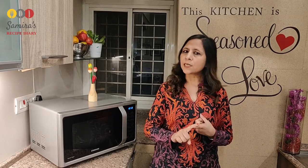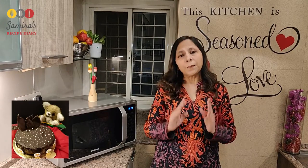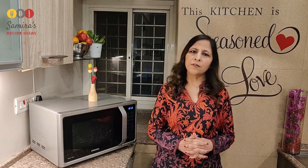As you all know, microwaves are of three types: first is basic, then grill, and then convection. Though you can bake a cake in the basic mode, but only cake — neither bread nor cookies nor anything else. For that you need to have microwave convection.